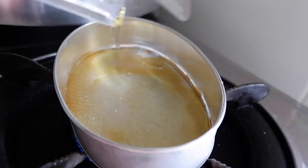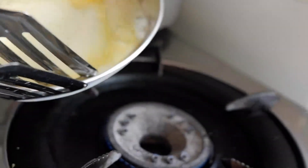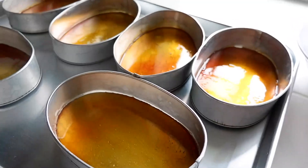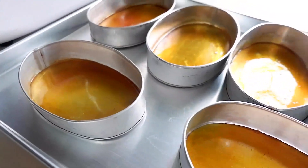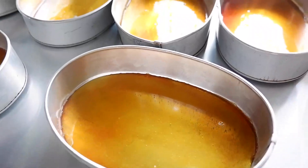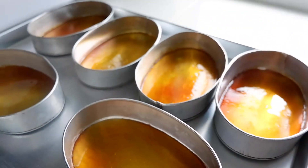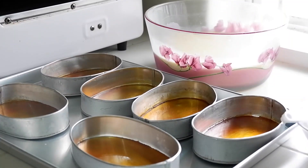Do this continuously. Tilt and swirl the lyanera to ensure even melting and distribute the liquid across the bottom of the mold. Then remove it from the heat and allow it to cool down and harden before filling. Do the same procedure for each lyanera. Tip: if you're not doing it directly in the lyanera — if you use a microwave or pot — make sure to quickly pour the caramel into the lyanera because it hardens fast.